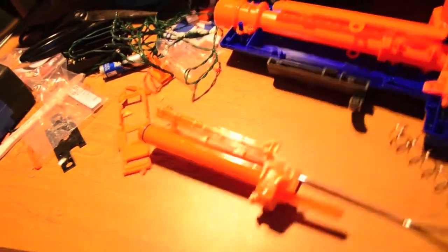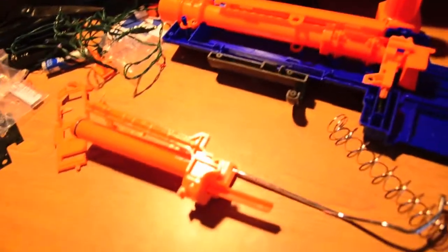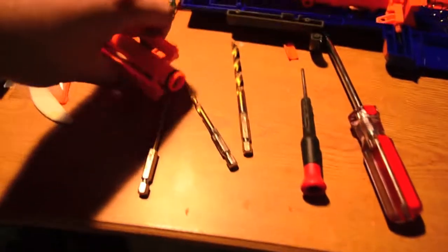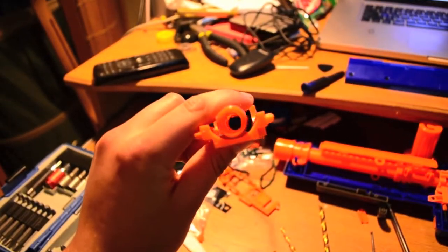I apologize, guys — my desk is really messy. It's the end of the semester, so things are a little hectic. I've drilled through the breech and it is completely clean — you can see all the way through it now.